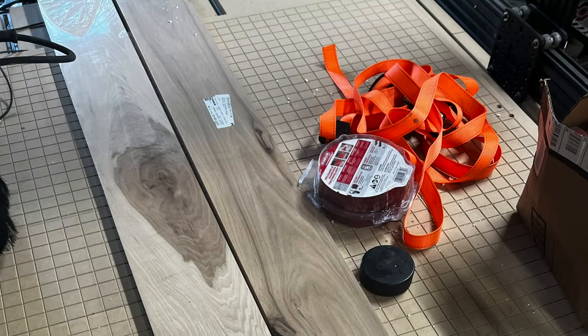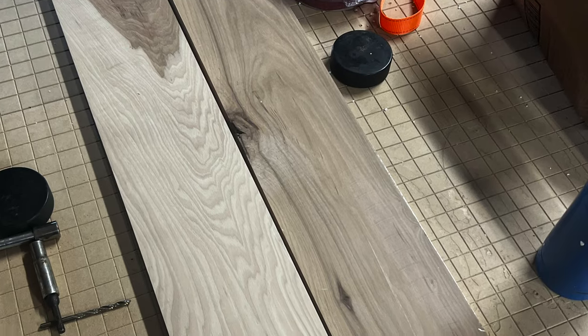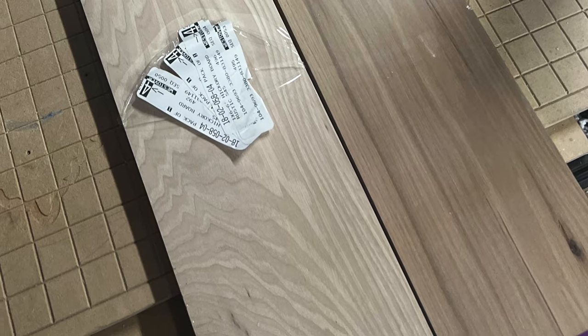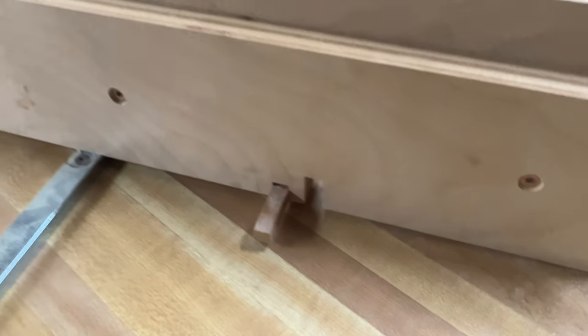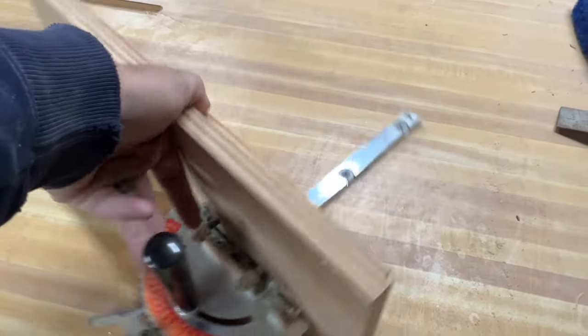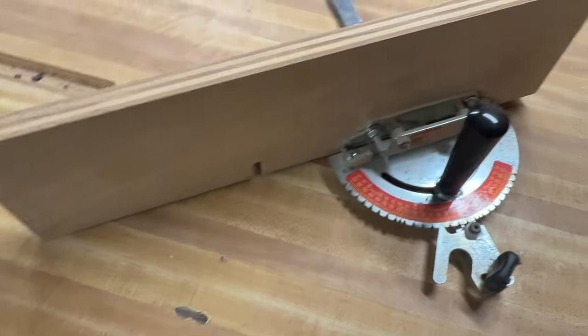He loves hickory, so I went out and got a couple of nice S4S hickory boards. I didn't really have time to go to the lumber yard and mill it up, but I decided I wanted to do box joints on this. This is my jig — I use an Incra miter gauge and a fence.